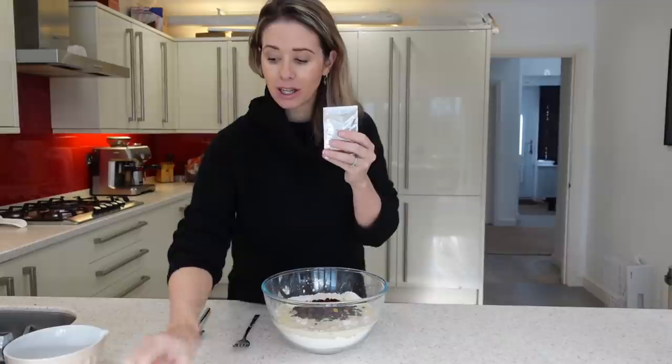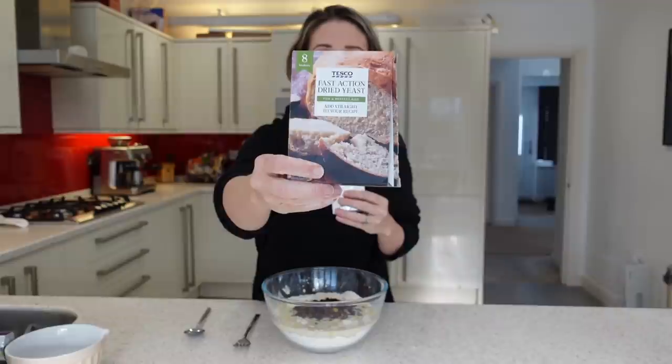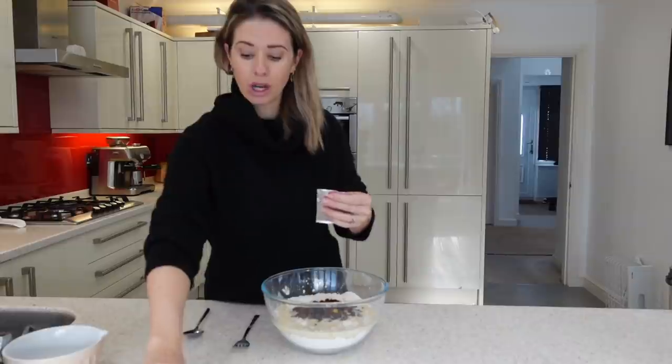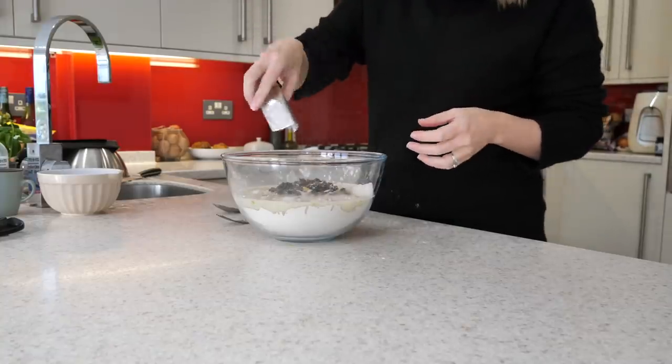I have got this seven gram sachet of fast action dried yeast. It comes in a packet — you get eight little sachets in your packet. I use these all the time when I make my bread, so they're really good to have in your cupboard. I'm just going to open one of these sachets and add that into my mixture as well.